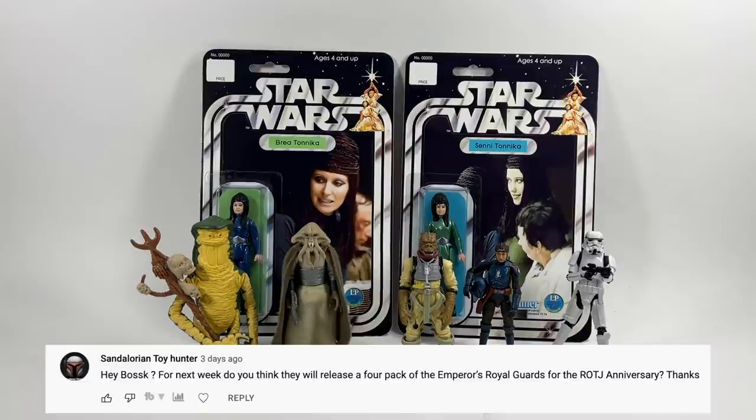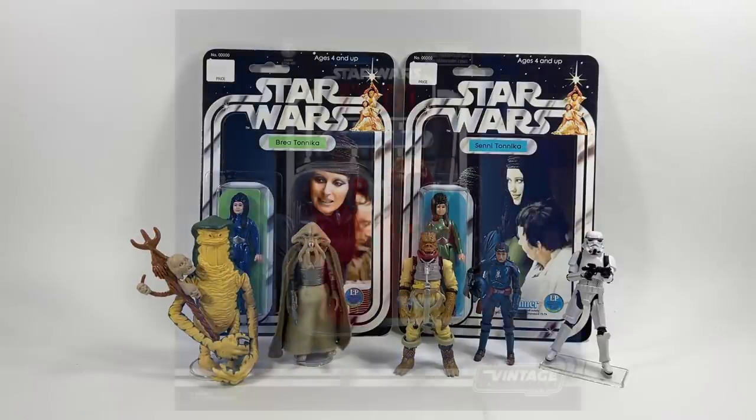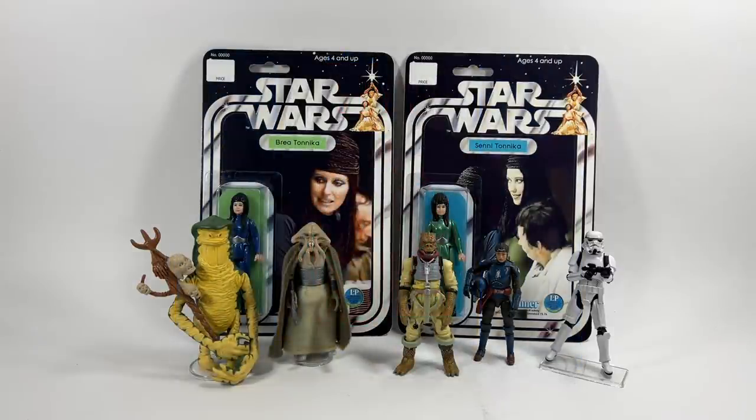Sandalorian Toy Hunter asks: do you think they will release a four-pack of the Emperor's Royal Guards for the Return of the Jedi anniversary? I don't think so, and I also hope not — purely because they reissued that Royal Guard and he is everywhere. If you wanted to get him for retail price or even less you can very easily, certainly in the UK you can pick him up for £10, and four of those would probably cost you less than one of those four packs would. I doubt it, but never say never with Hasbro.